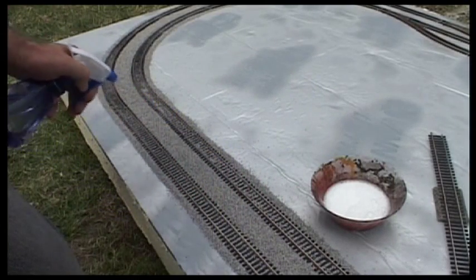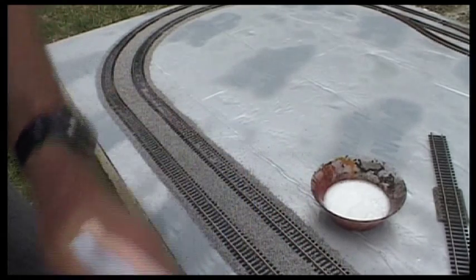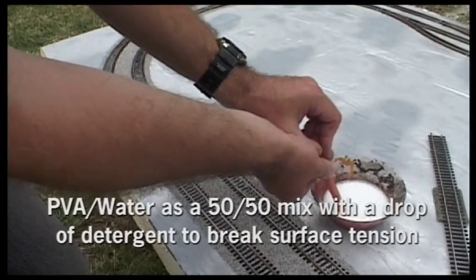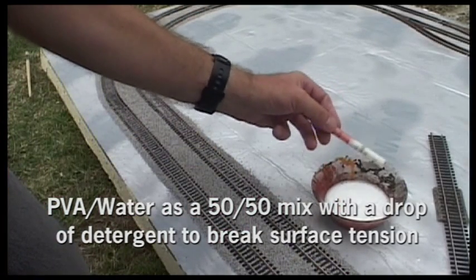One thing you need to do is get the ballast really soaking wet, but spray it gently so you don't blow the ballast everywhere. That really helps the PVA glue to seep in.